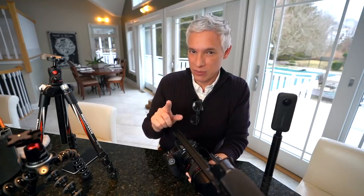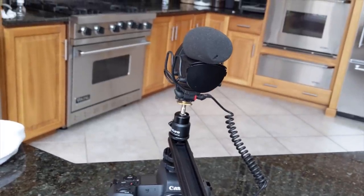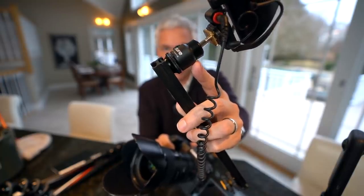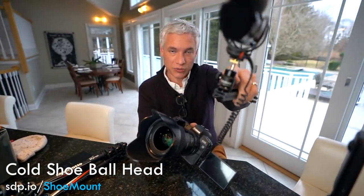Here's the difference that cheap extension bar makes. This is the sound with the mic close to me. This is the sound with the mic far away. At the end of the arm I have a little ball head that lets me tilt the mic down and point it right at my face, and I've found it incrementally improves the audio quality.